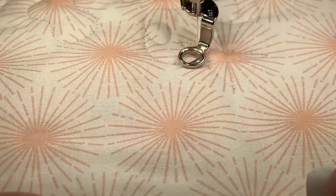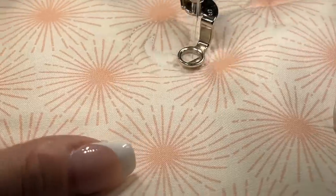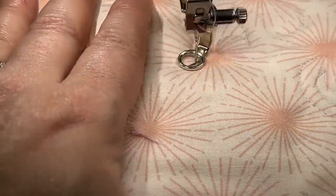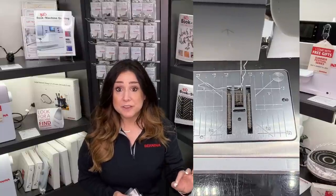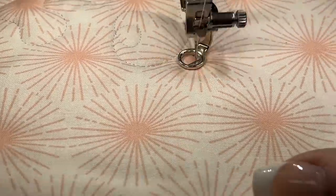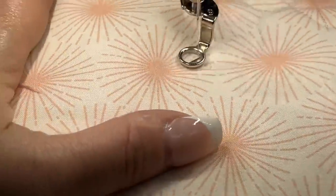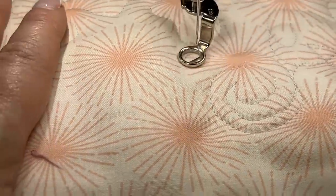Maybe straight lines aren't your jam and you're somebody who marches to the beat of a different drummer. Maybe you are fantastic at moving that fabric under the needle, doodling, creating your own background fills, or at least giving it a try. That might mean that free motion is your technique of choice. With that in mind, you need a foot that can allow you to drop your feed dogs and move the fabric around while still steadying it so that you can make your cute little worms, loop-de-loops, stars, whatever. I have picked out two options.